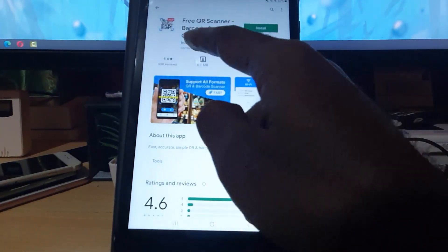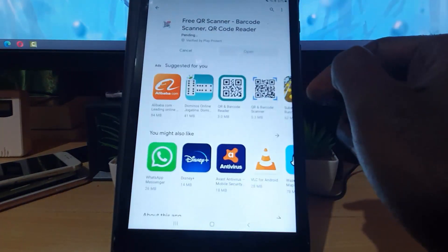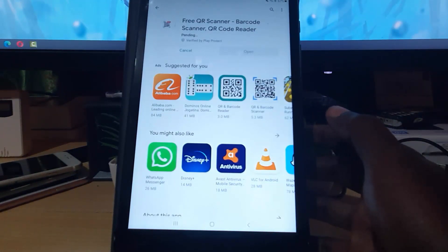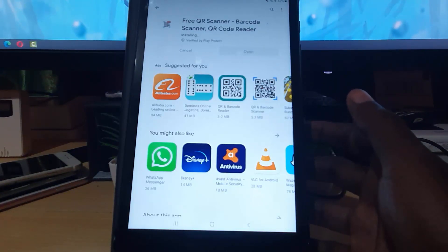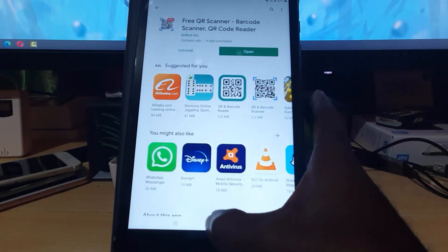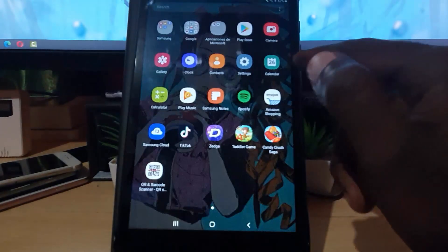I usually use the InShot version — that one is good. So I'm going to hit install. The InShot version has a lot of cool features built in that allows you to scan QR codes. It's now installing and shouldn't take too long.